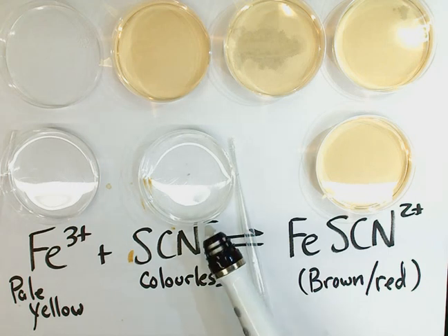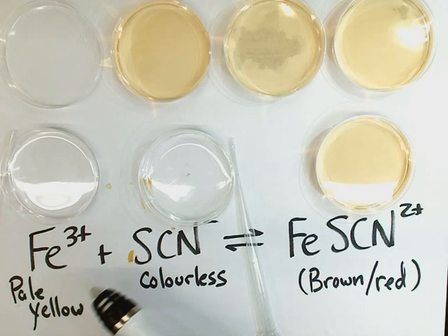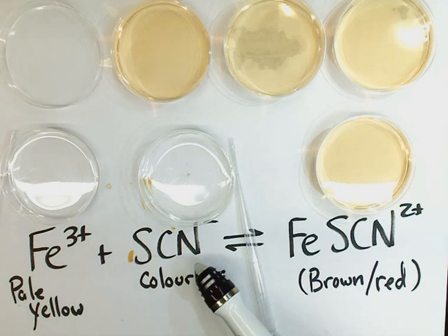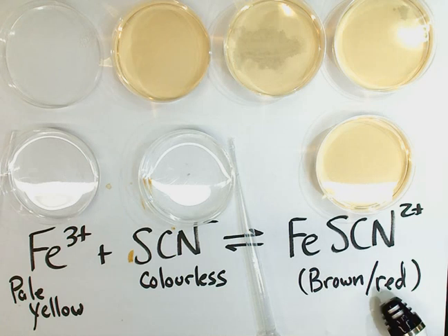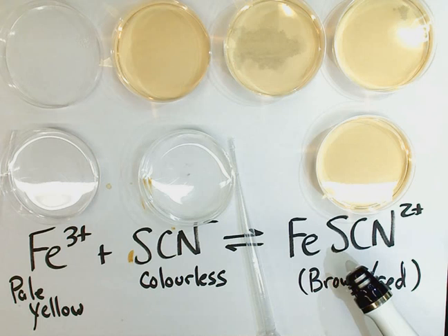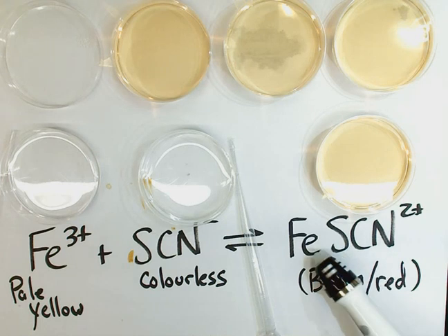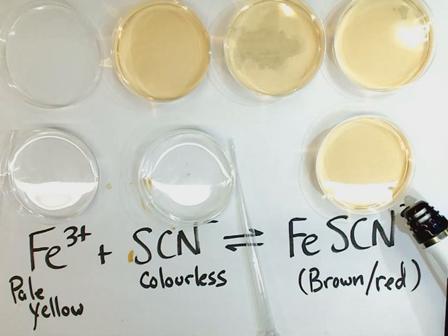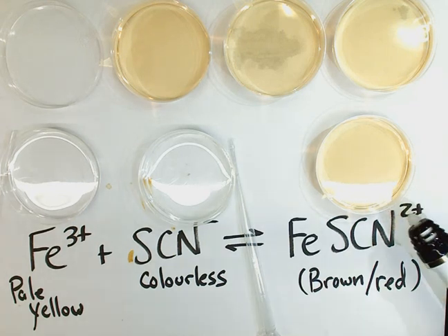When these two things mix — the iron 3 nitrate and the potassium thiocyanate — the iron 3+ and the thiocyanate ion, SCN⁻, combine to form a brownish-red compound: iron thiocyanate, or iron 3 thiocyanate, with the formula FeSCN²⁺. As you can tell from the little petri dish here, the compound is brownish-red, or slightly orange-looking in color.